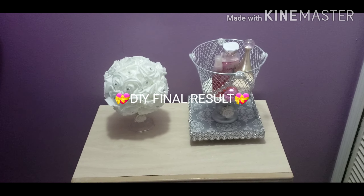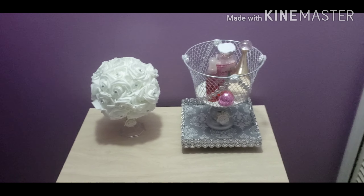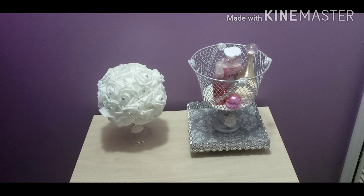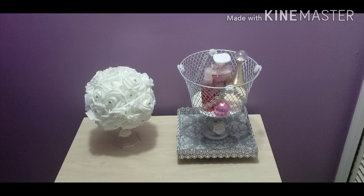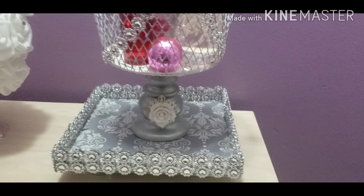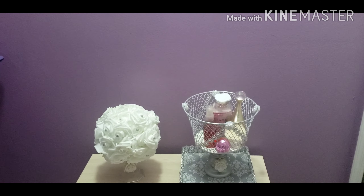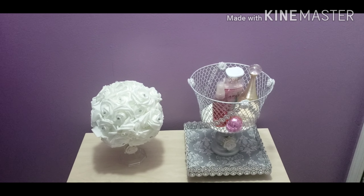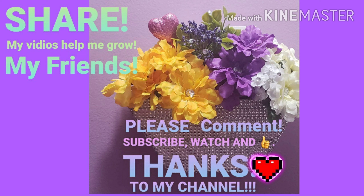Yes my friends, this is the final result of the beautiful basket I was making! It is a step-by-step tutorial, because people love step-by-step videos — that's what I'm doing it for. Thank you for watching — please give a thumbs up and leave comments, I really appreciate that. Take care, more greetings to all, and remember to give your thumbs up. Bye-bye, thanks!